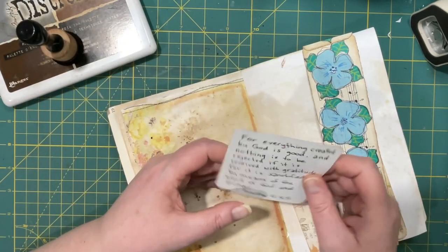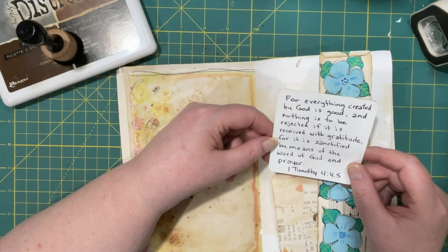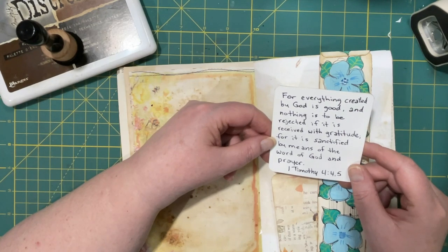The verse for here is 1 Timothy 4, verses 4 and 5: 'For everything created by God is good and nothing is to be rejected if it is received with gratitude, for it is sanctified by means of the word of God and prayer.' I thought that was a great verse.